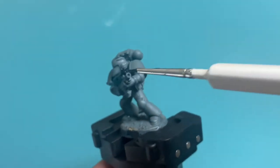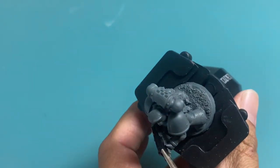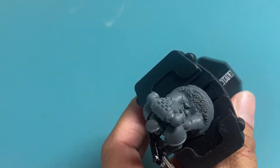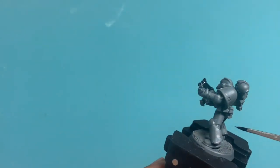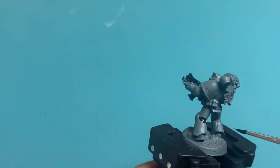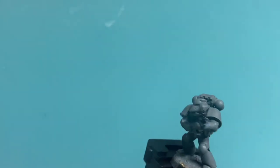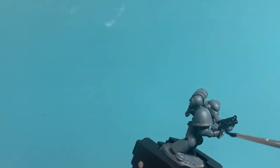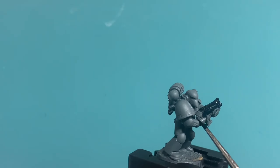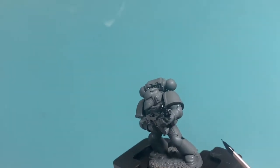It really does make a difference when you drill out the center of the bolter case. I'm going to be painting the backs of the joint areas — the back of the knees, or I guess, the leg armor. If you can get into all the different areas where the joints are, great. If not, don't worry about it. The most obvious ones are the elbows, the wrists, and the back of the legs.